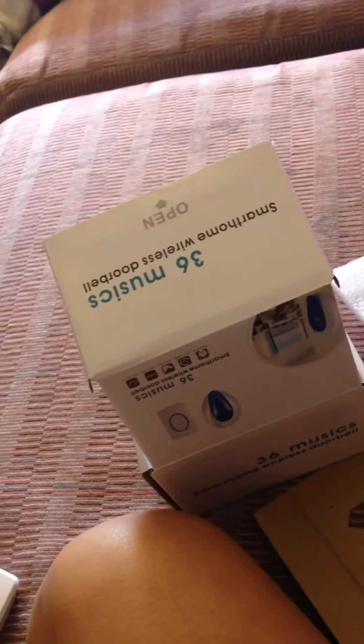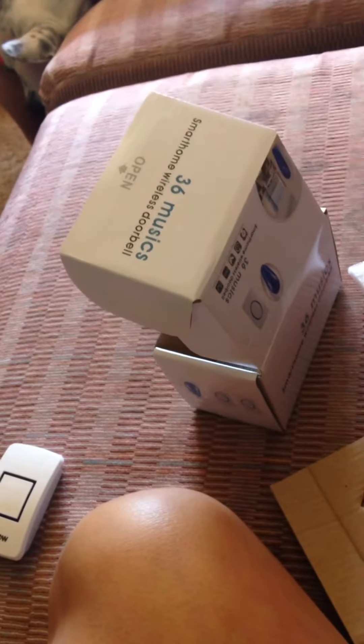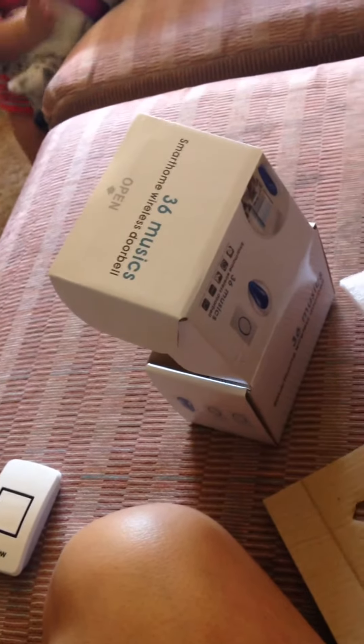I got this iigro wireless doorbell to review for a discounted price. I didn't put it up yet because I wanted to be able to show you how it works together, and I didn't want to be running in and outside the house — it's just too much.